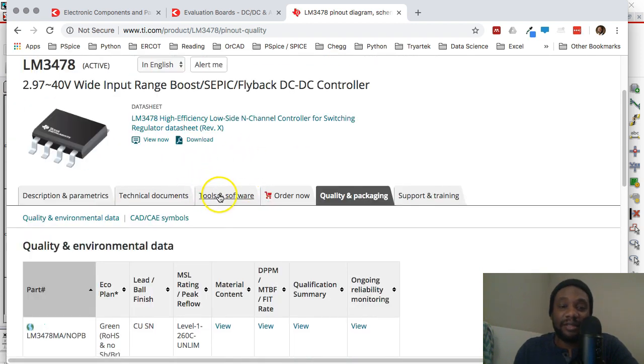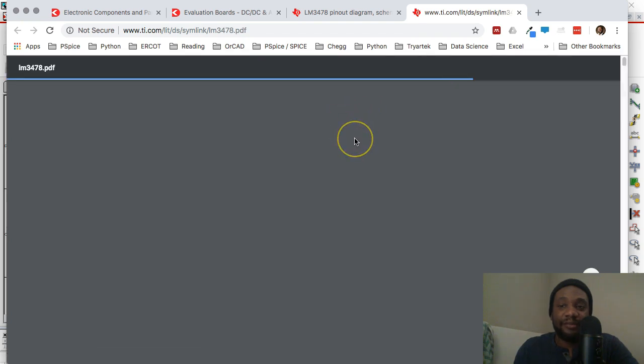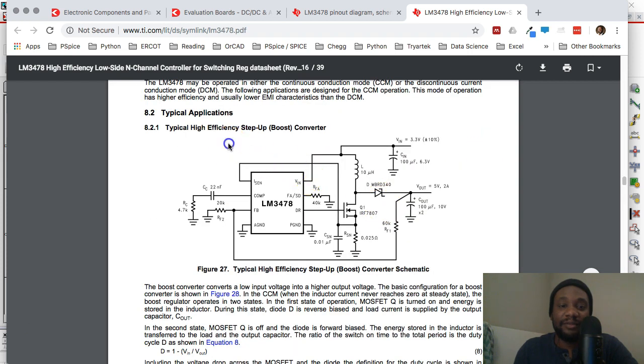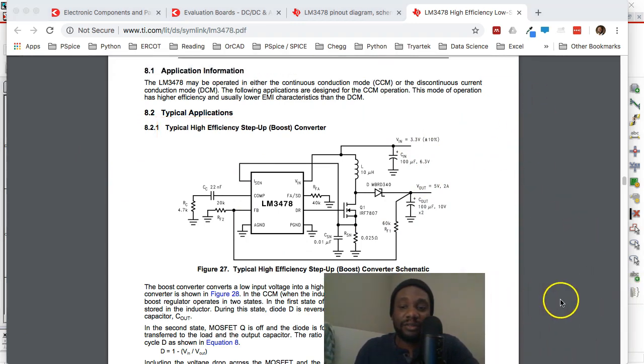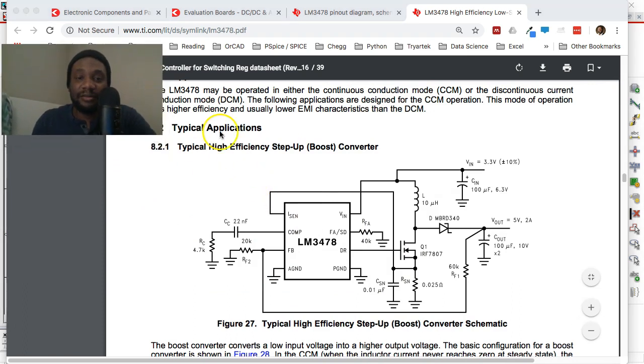Texas Instruments is great because they have a lot of information on their parts. The next step is to go to the datasheet for the part you found. Once you open the datasheet, it will have reference designs and application circuits. Go to the Applications section — 'Application and Implementation' is good — and this is a typical high-efficiency step-up boost converter circuit. Use this as your reference design for your schematic.